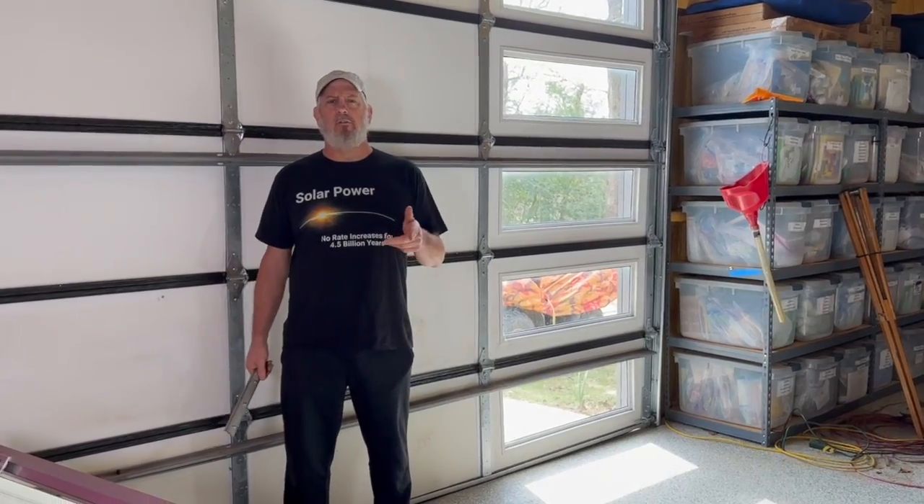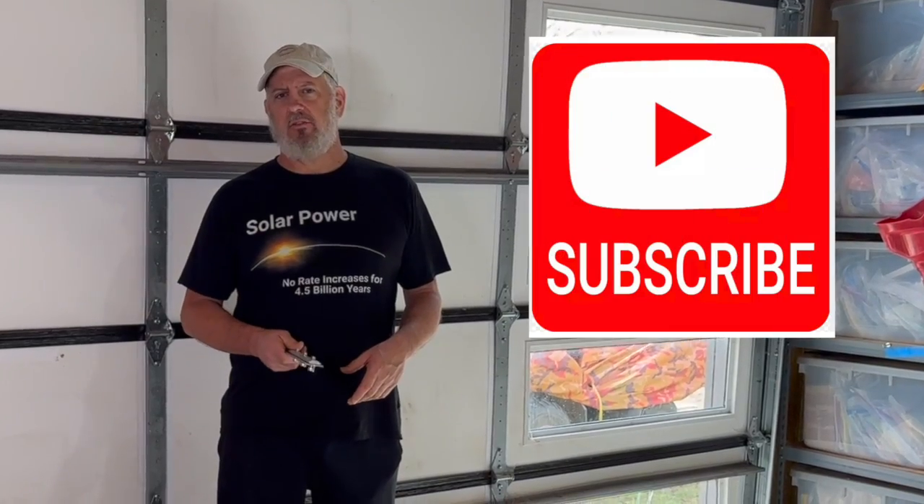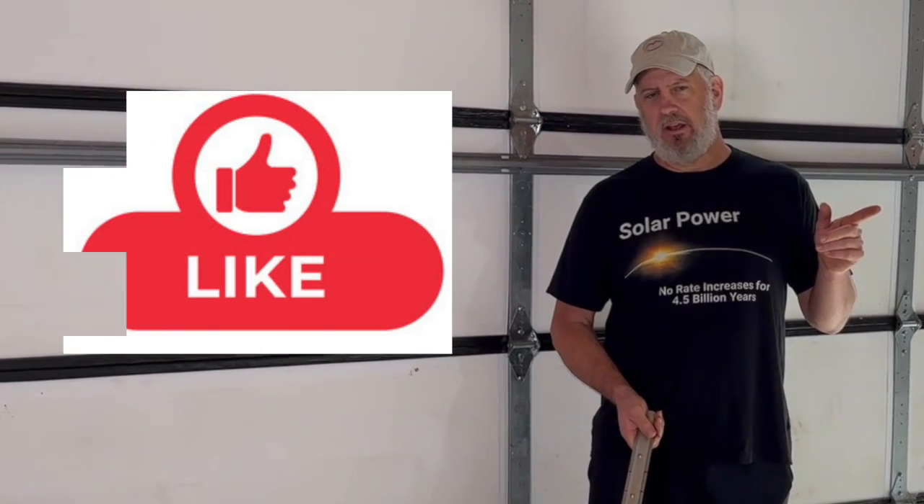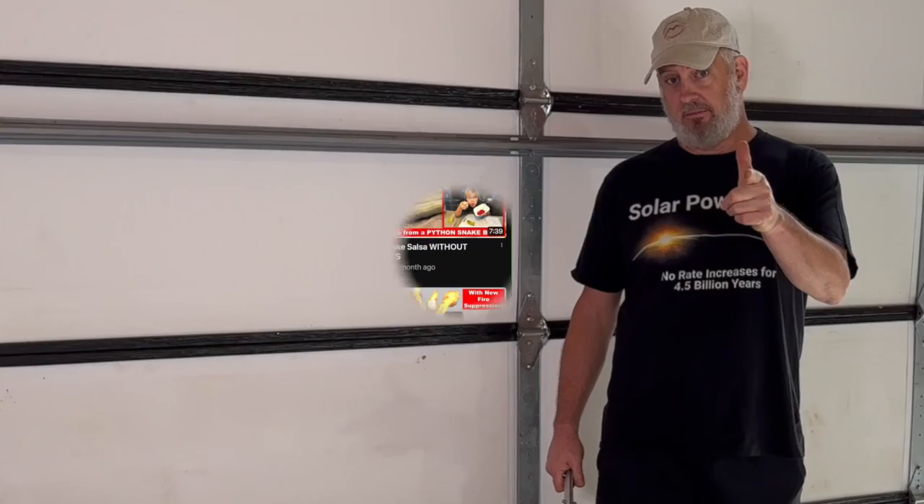It certainly did for me. I'm Michael from Two Steps From Off Grid, where we're trying to move away from the power grid using solar energy. If you like this kind of stuff, hit that subscribe button and give me a thumbs up on the video if it helped. I appreciate all the folks that have subscribed to my channel so far — it really encourages me to make more good videos. Stay tuned for more solar videos. Until next time, I'm Michael from Two Steps From Off Grid.